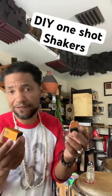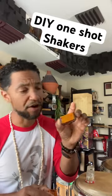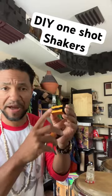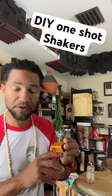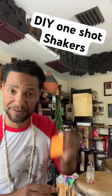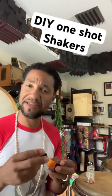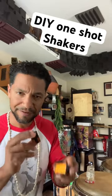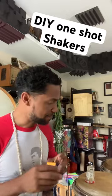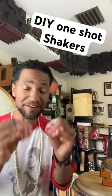One-shot shakers — basically, depending on where you place it, you're only going to get that one sound if you throw it down or if you put it upside down when it goes up. What I love about it is you can control the rhythms you're going to make — great for staccato rhythms.